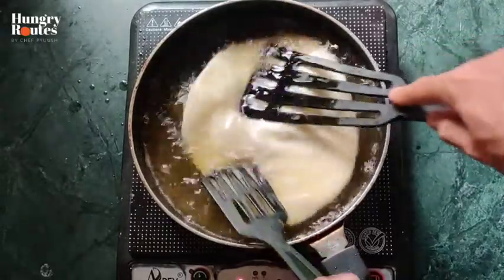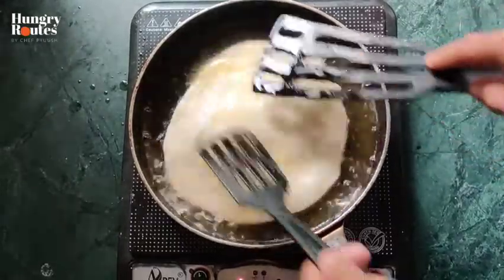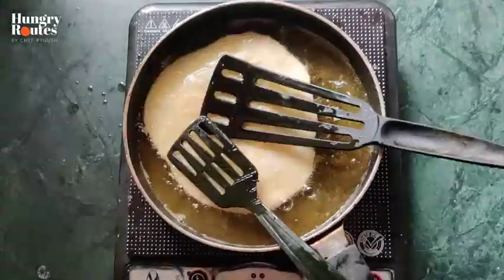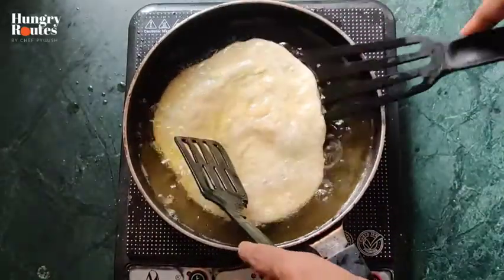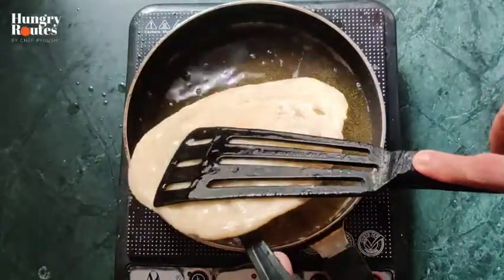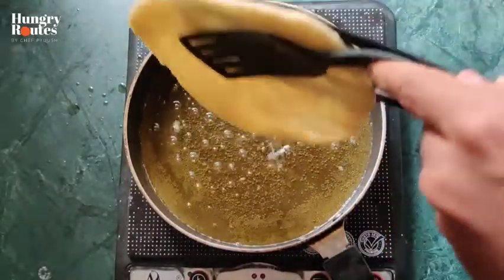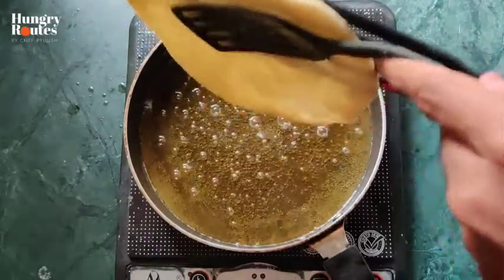I am cutting it so that the air bubbles come out. Although we have put a lot of layers, there will still be air bubbles. Because the third time it will develop steam, but it will be fully cooked. You will be able to cut the air bubbles out.